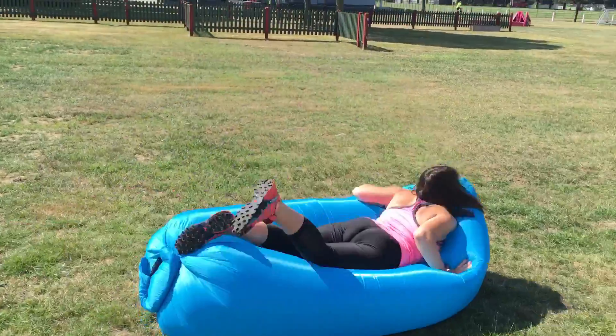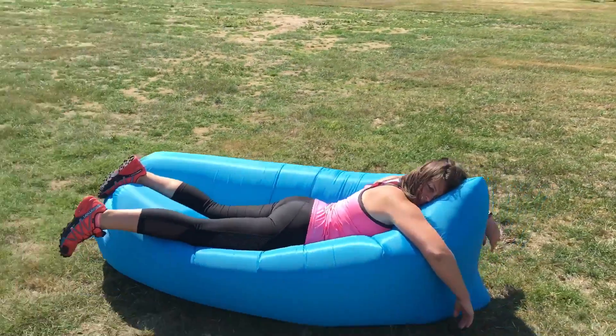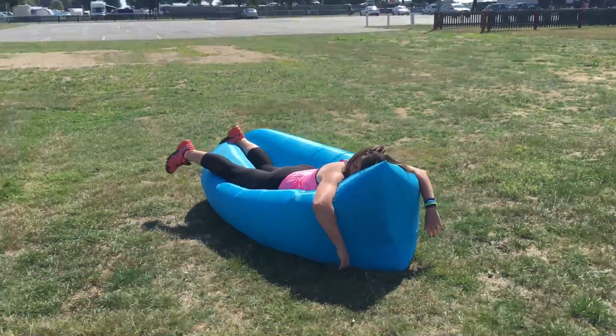You are now ready to enjoy your inflatable couch. The sun beating down — you are definitely the one.